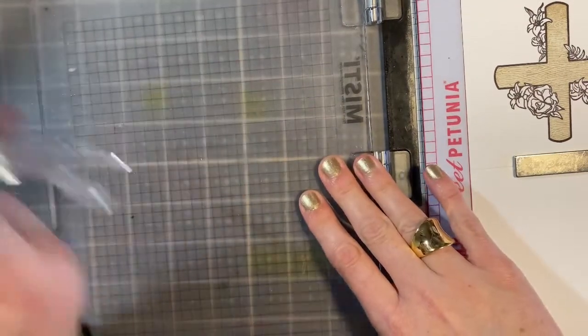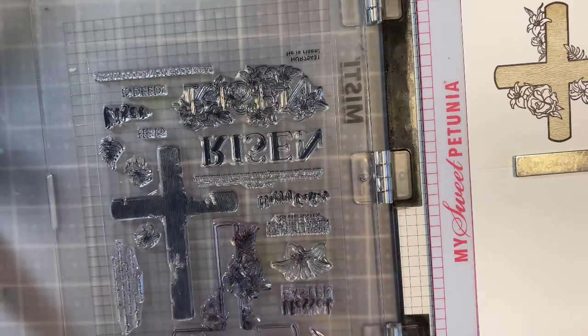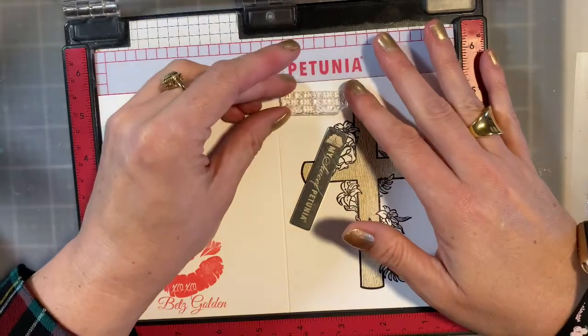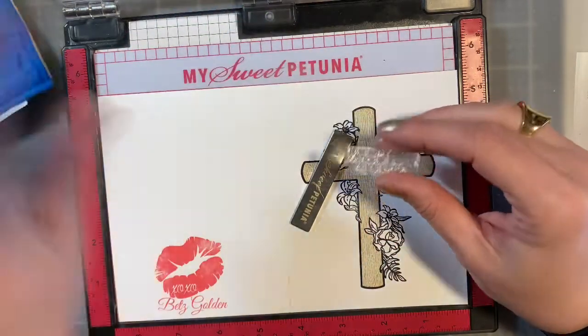Now I want to go through and do a sentiment on the front, and I want it to resist what I'm going to be doing with the inking. So I'm going to emboss it. I'm going to use some of my VersaFine pigment ink in black. I'm thinking I want to do a sentiment somewhere on the front here — even though it's a nice sentiment for the inside, I'm going to do it on this little part here. And I'm going to take my static pouch because I do want to emboss.